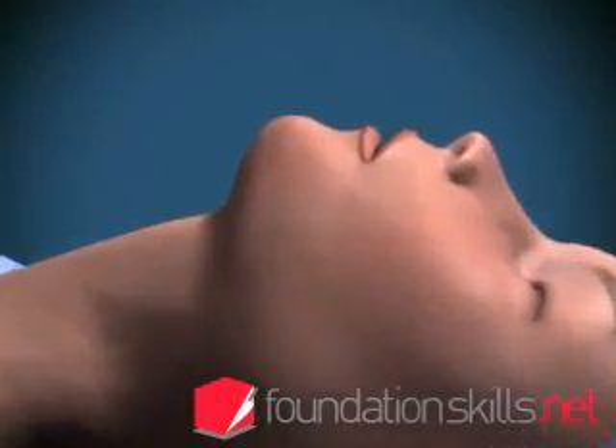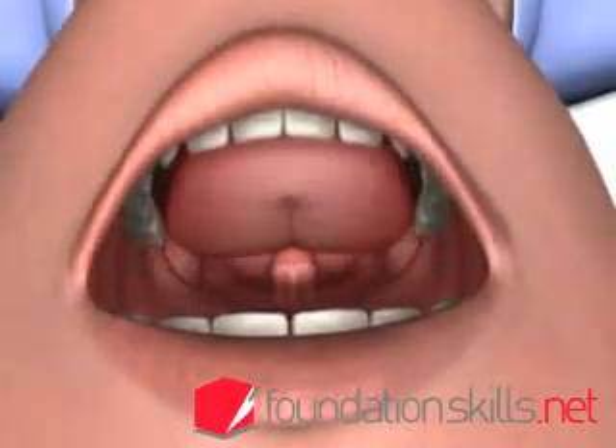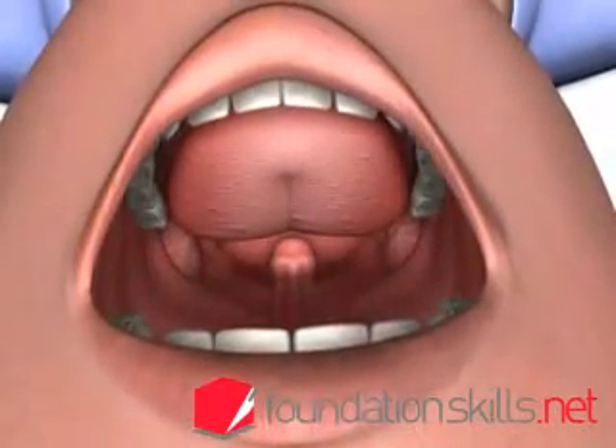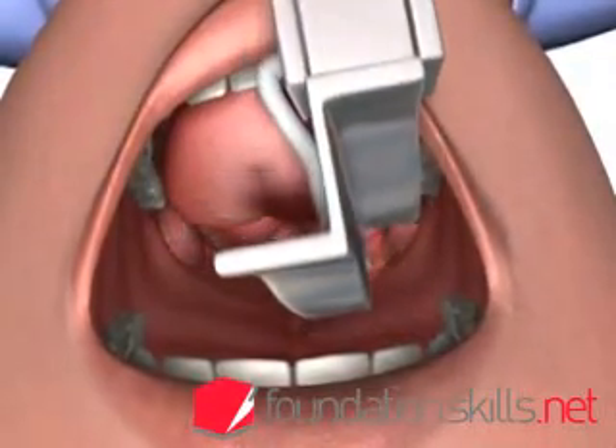Standing behind the patient with the head in the sniffing the morning air position, with the left hand insert the curved blade of the laryngoscope into the mouth over the right side of the tongue, displacing it to the left and upwards.